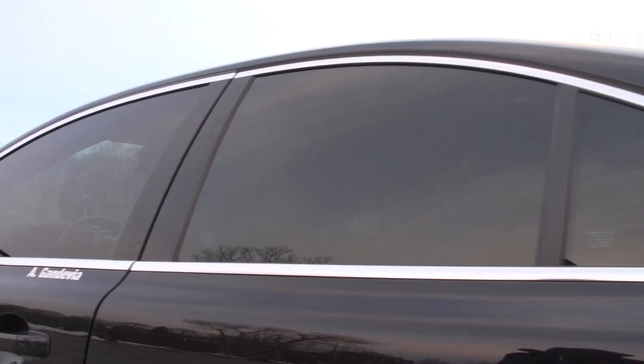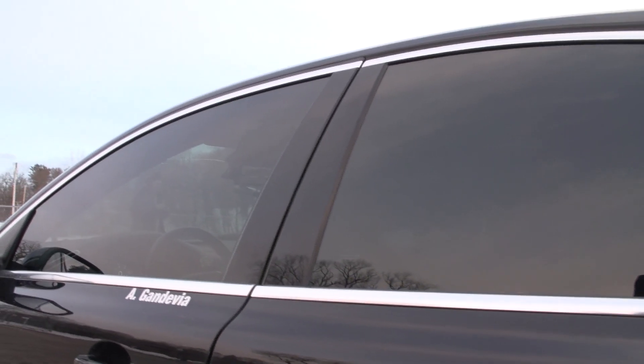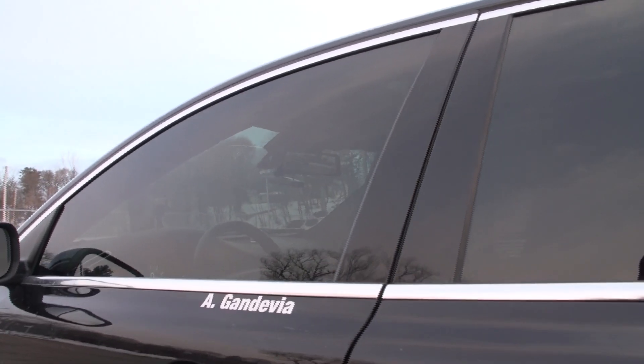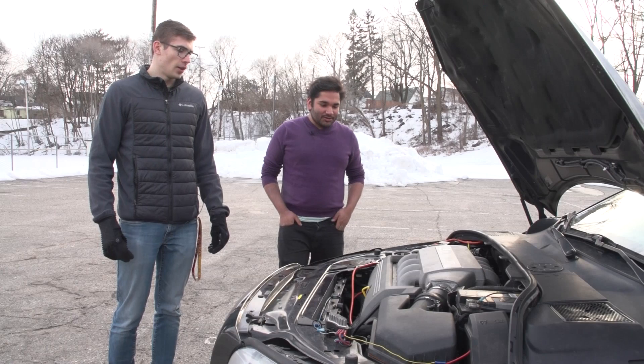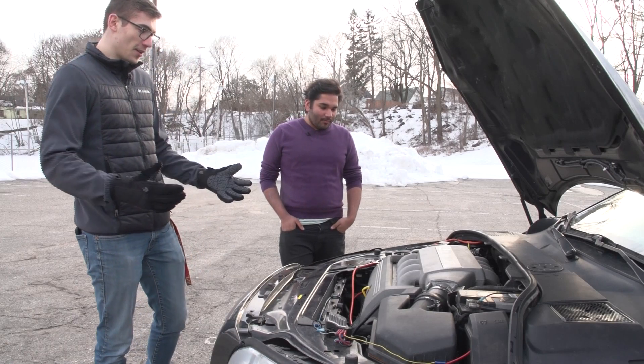So you've got some window tint. Yeah, I have a lot of little things done to it. Being my daily, I didn't want to go crazy with mods — it's mostly just things to make it nicer to drive, cosmetic stuff. Alright, so we've got the hood popped here, there's a lot going on, not a whole lot of space.